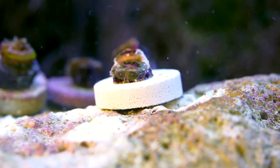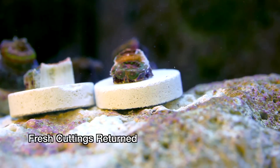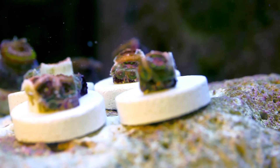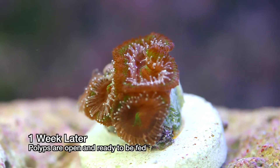Finally we are all done and can reintroduce the Acan frags that have been mounted back into the aquariums. We cut them small to take advantage of the way Acans tend to grow — they develop new polyps at the edge of the colony, so a single head can quickly multiply because the entire polyp is essentially the edge. Here is the cutting after a week.